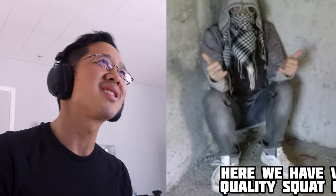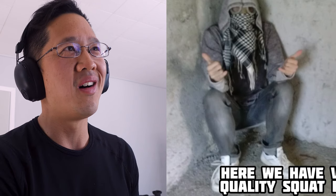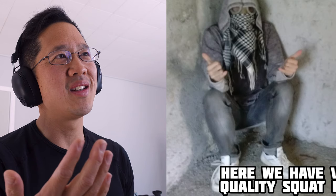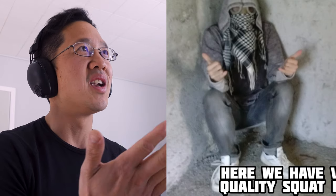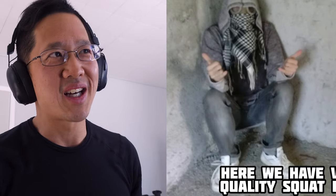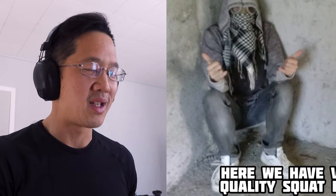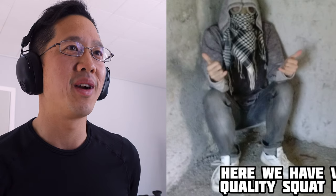This is interesting because this is not really a quality squat. He's actually using the wall to help him be in a crouch. You can tell from his ankle angle, the knee position, and how he's wedged into the corner — he's clearly not squatting on his own. He's using the wall to help himself squat. So Boris, I might be a western spy.